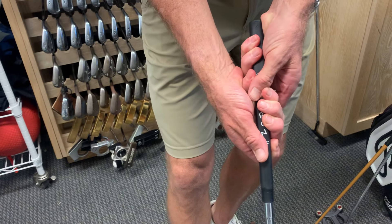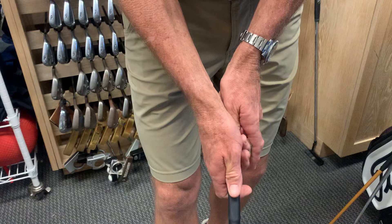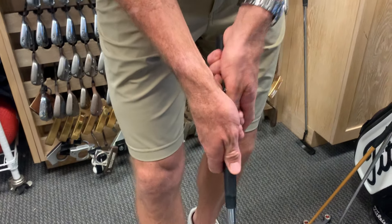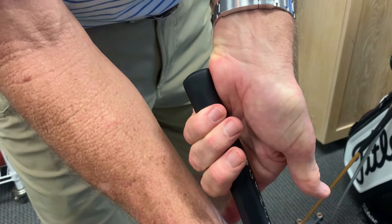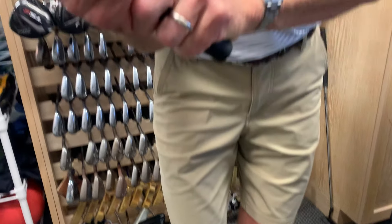I like to see a grip where you don't see a lot of the nail of any of the fingertips. I don't like to see a grip that's really finger-full, I call it. So that would be a nice-looking grip. My left hand's a little bit strong — I put the pad of my left hand on the top of the flat part of the grip. Again, a lot of feel there.